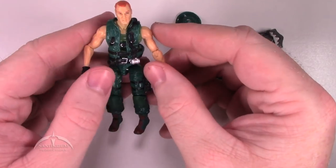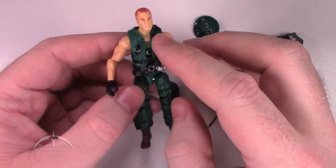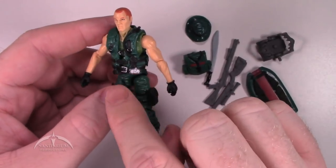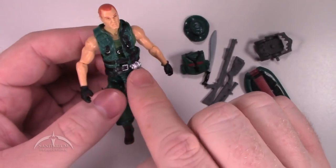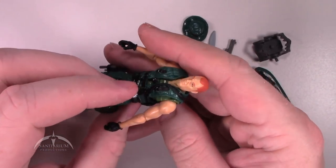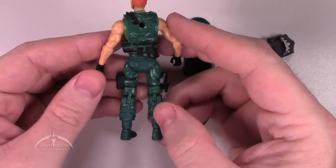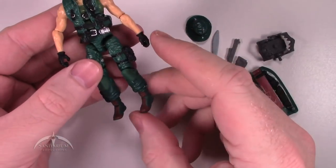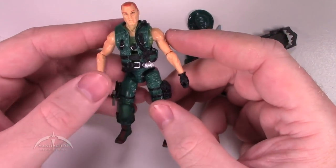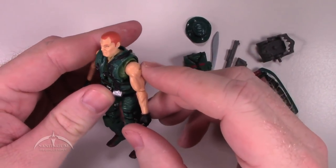The figure itself has a ton of detail work in the actual web gear. His vest has some nice silver highlights on the buckles everywhere. There's a grenade canister or maybe a smoke grenade canister, and what looks like an air hose or radio attachment. All in all it looks really nice — they did a really good job with this one, and it really does have that nice vintage feel to it. The head sculpt is pretty nicely done as well.